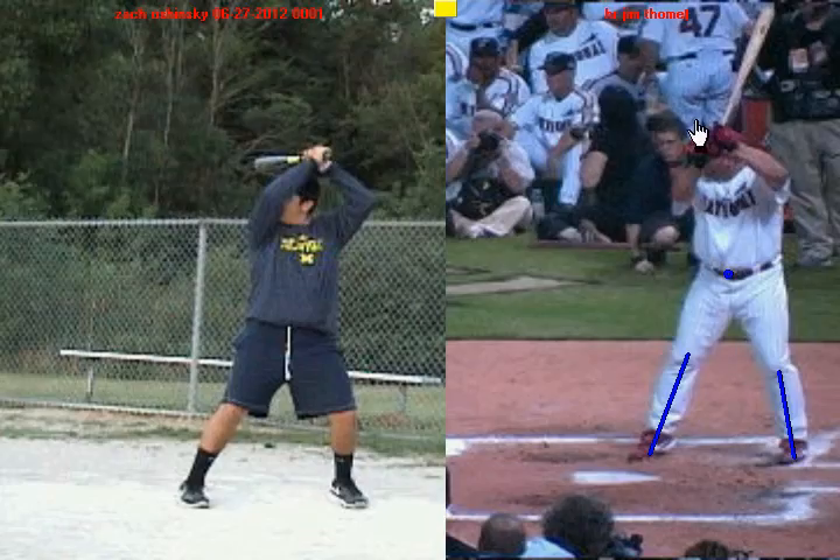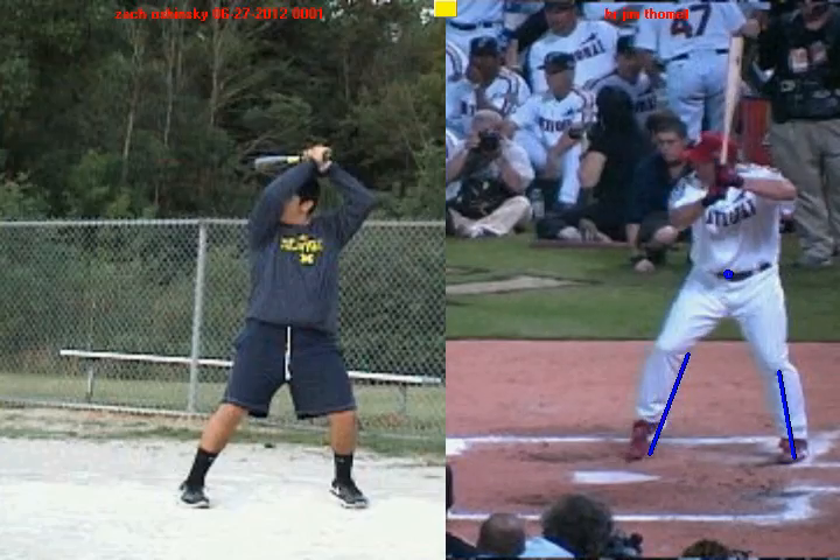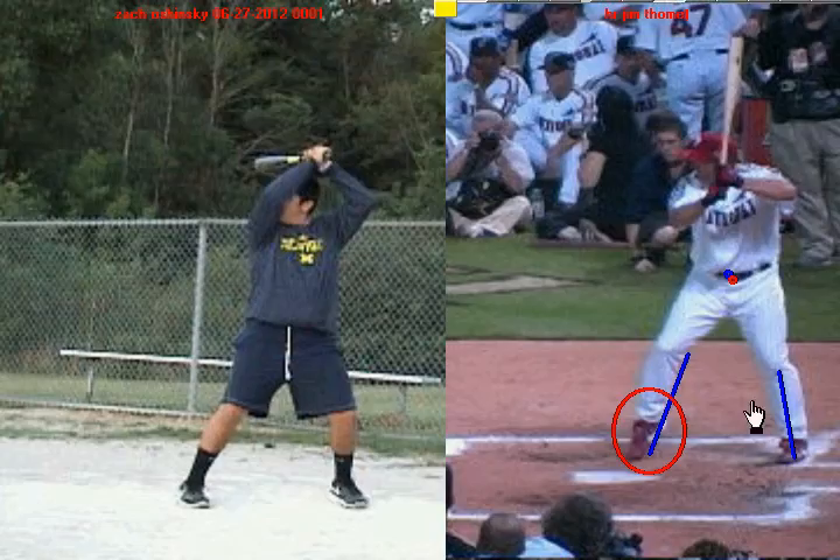This is very important for balance. We always want to keep our knees inside of our feet because that centers us. Now when he begins his negative move, you're going to notice that this back knee always stays inside this foot. There's his little heel lift — he's getting prepared to stride forward. His belly button goes back a little bit, but look at how the knee stays inside the back foot. He's loading weight against the inside of his back leg.